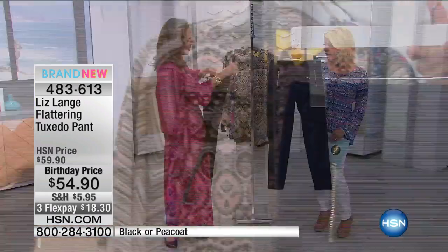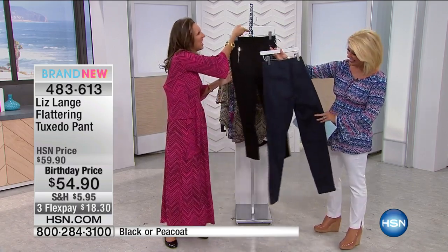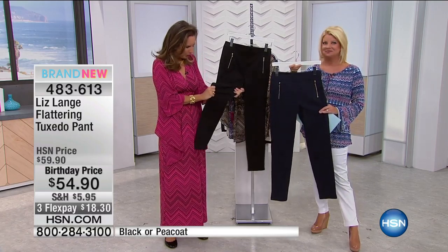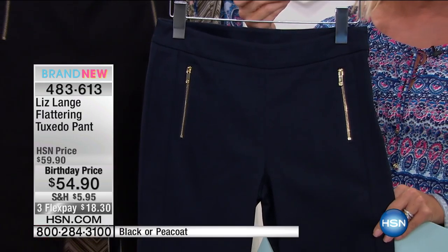You don't even have to see it on — you can tell it's flattering. It's got just those two slip pockets in the back. It's chic. It's flattering. It's got a side zipper and it's got the gutsiest, stretchiest woven fabrication, so it really hugs you and keeps you in.